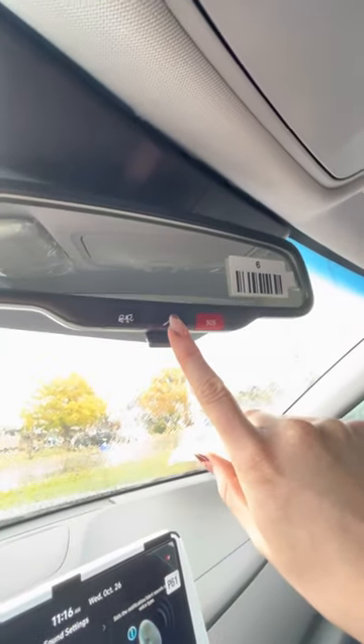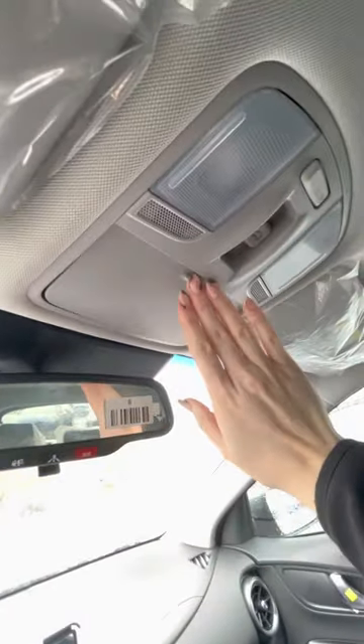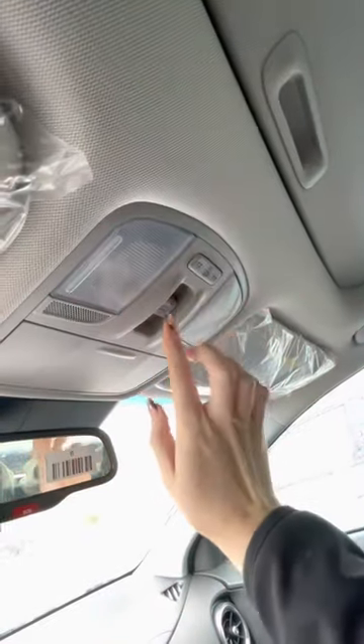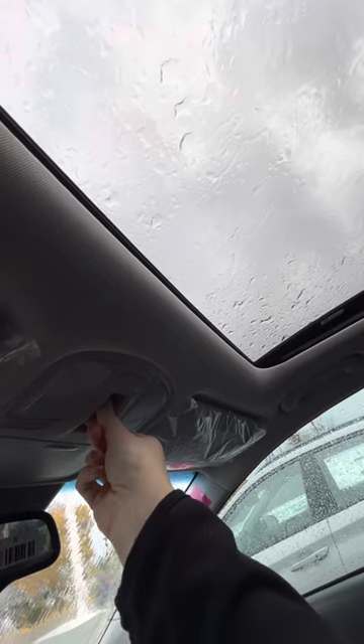And then we have your roadside assistance — this is just your maps here in case you have any emergencies. We have a sunglass holder here, your lighting is here for you as well. And this is your sunroof — you would just push this up and then it will open up for you.